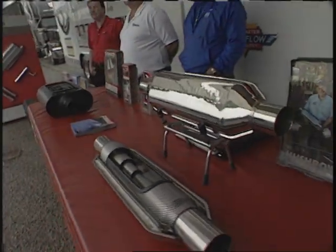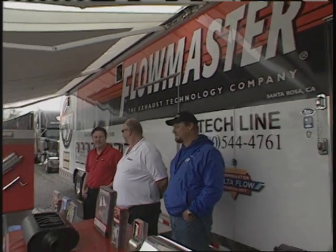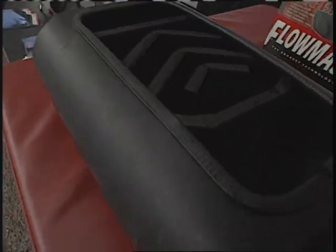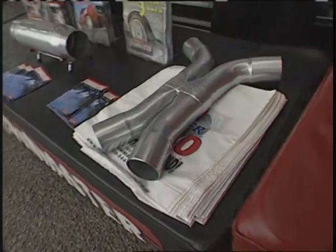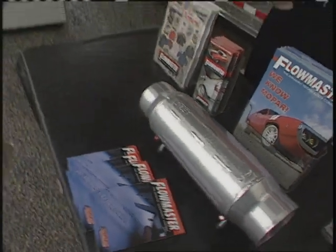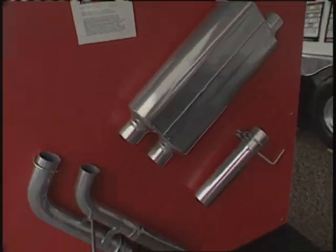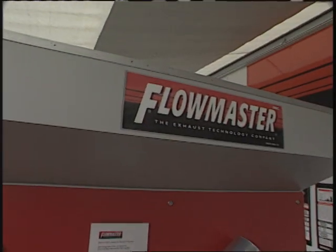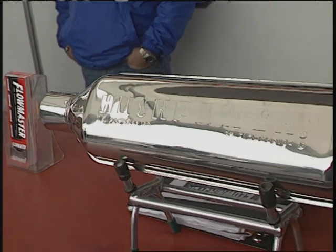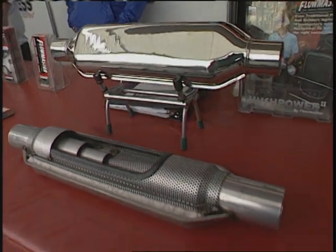That signature sound and everything else — you guys have an incredible product line and it never seems to stop. You just continue to come up with new innovative ideas. What about the world of trucks? Well, we've got the Super 40 we just brought out, the Hushpower 2, the 5-inch stuff for the big diesel boys, and 4-inch. Where does this come from — do you react to the market or work in concert with new products from manufacturers? A lot of it actually comes from here — we listen to people, find out what they want, and go back and see what we can do about it.